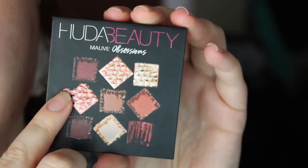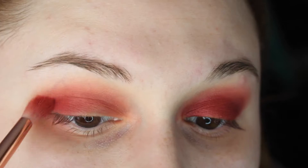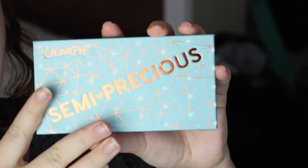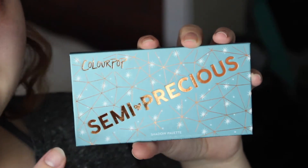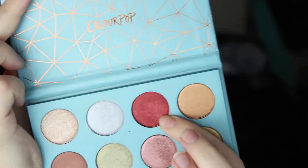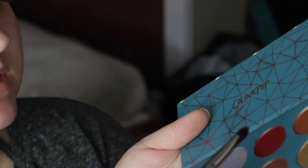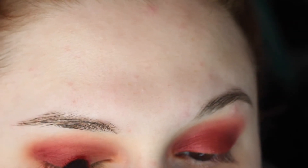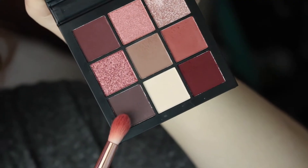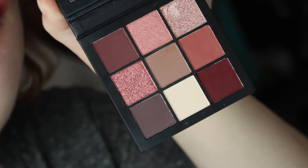I'm going into the little Huda Beauty Mauve Obsessions palette. These colors don't have names, but I'm dipping into this one. Now I'm going in with the star of the show — the whole reason why I chose to do a red eye — the Semi Precious palette. I'm going in with this beautiful shade called Easy Go. I'm going to put it on a flat shader brush, spray it with some Fix Plus, and put it all over the lid, focusing more on the middle and inner lid. I'm going back in with the Mauve Obsessions palette and taking a tiny bit of this brown and putting it on the outer corner.